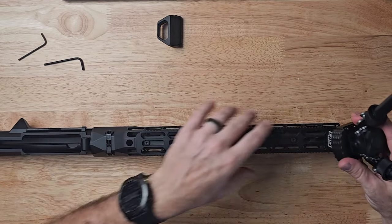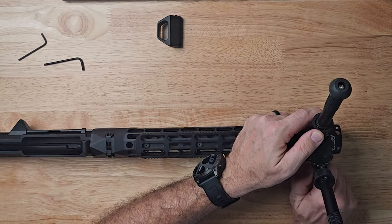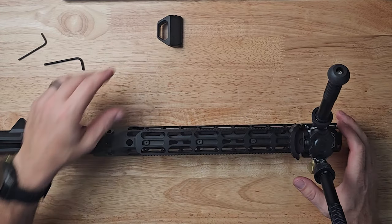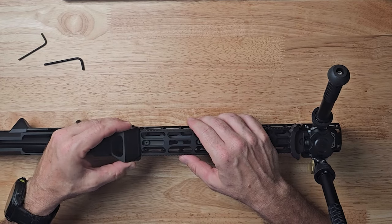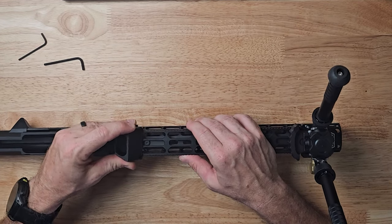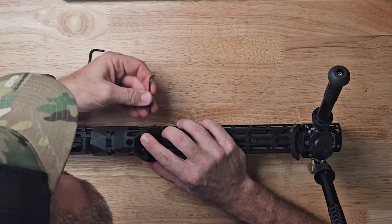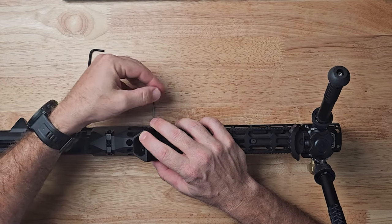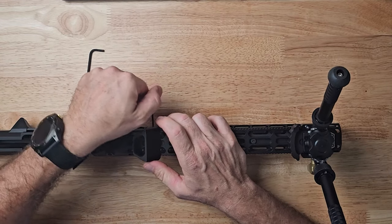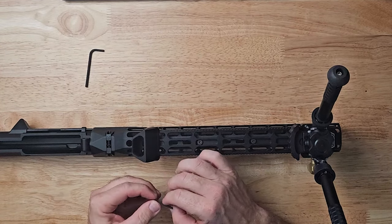With that, we're just going to slide this on — super simple. And just for giggles, we're going to slide this on as well and tighten it down. There we go — that was a good engagement there.